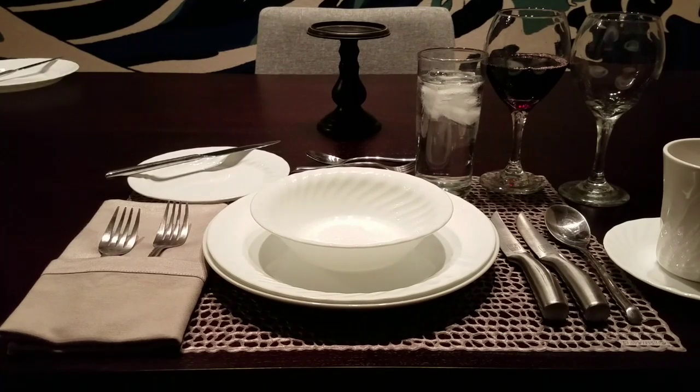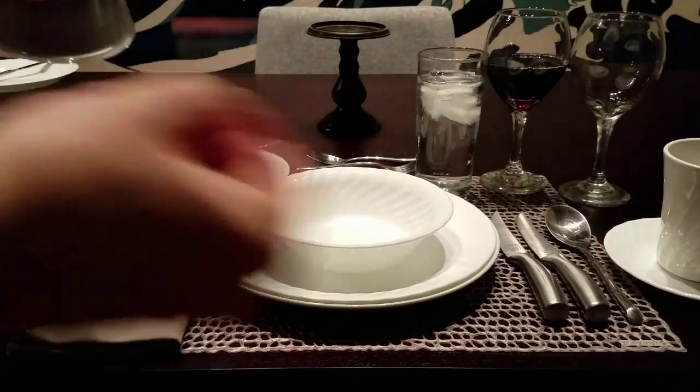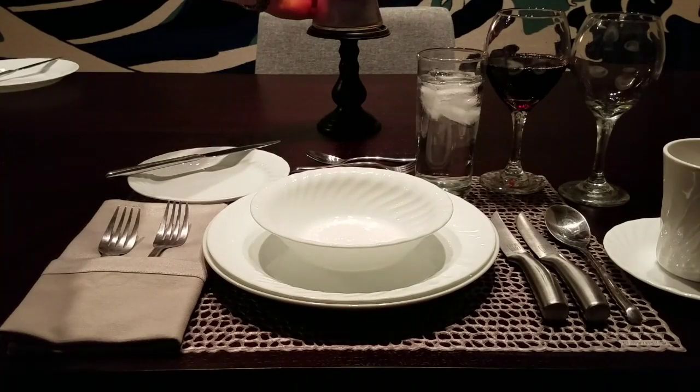Remember that when you sit down, put the napkin on your lap right away. If you have to get up, you can place that napkin on your chair. When you are done eating individual entrées, you can place your fork and knife crossways — the knife facing the 11 o'clock position and the fork facing the 2 o'clock position.